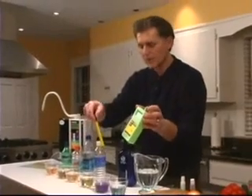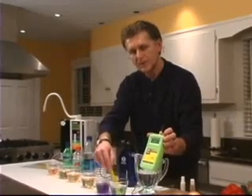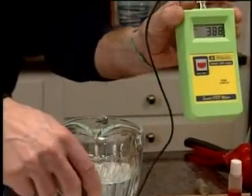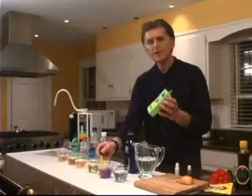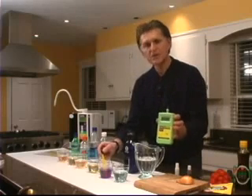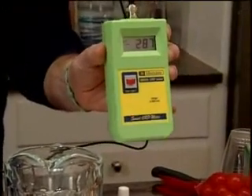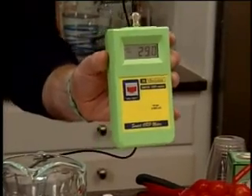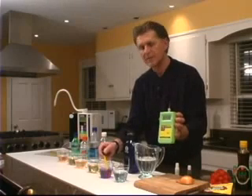We're going to come back to the Kangen water at the end, but I just want you to see where your tap water typically is. The tap water is right in the upper 300s, just under 400, as you can all see. Now the last liquid we're going to test is our Kangen water. Of all the liquids we've tested, this is the only liquid that has a negative oxidation reduction potential value, right about negative 300.